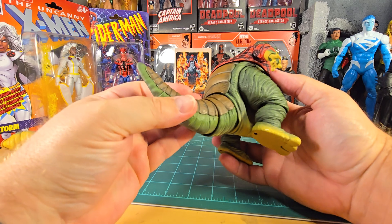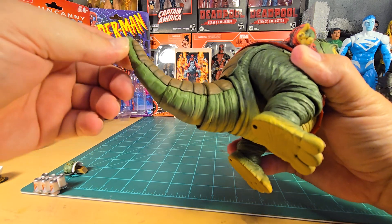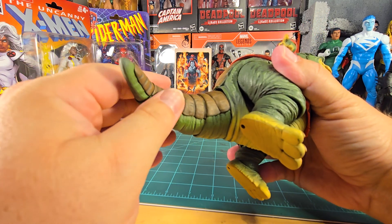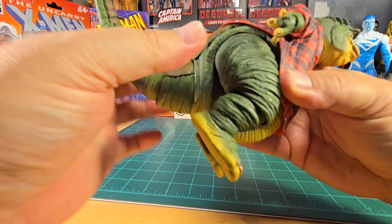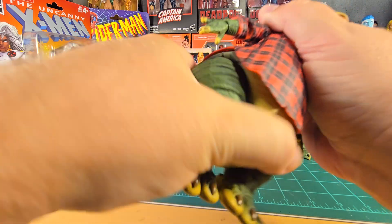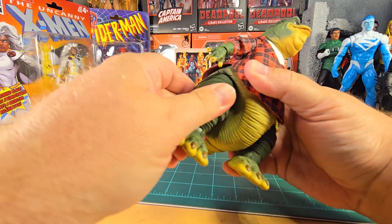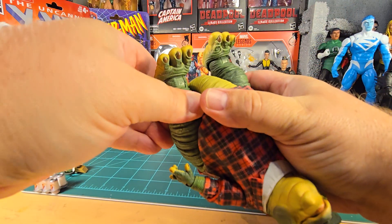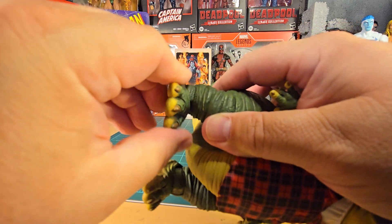This guy looks good and feels good in hand. The tail is segmented — there are four segments and they all appear to be on different ball joints, so you get a pretty good range of motion out of it. There's rotation in the middle too, which is nice. The hips can be arranged forward and back a little bit. The knees don't have a lot of range, and the ankles have a forward-and-back pivot.